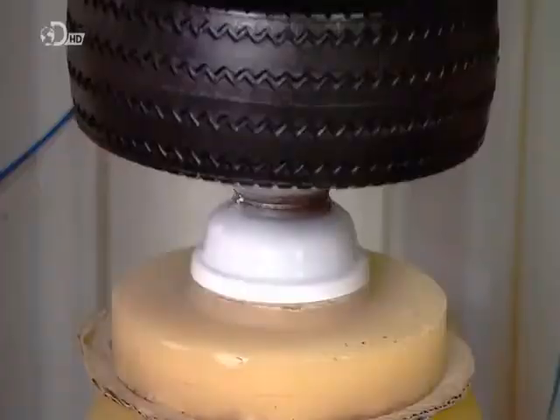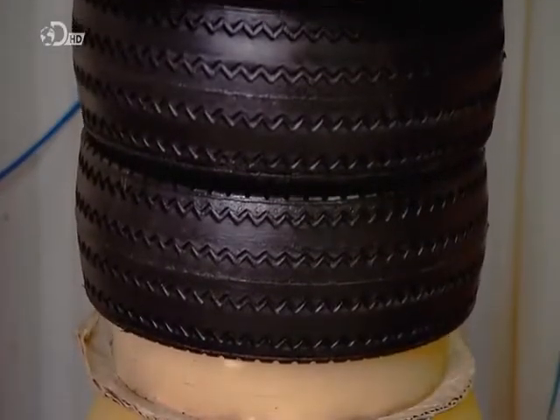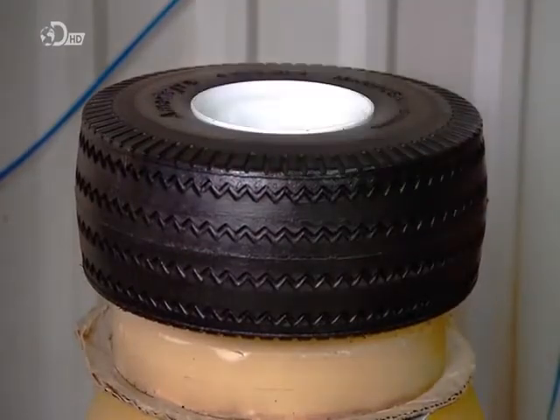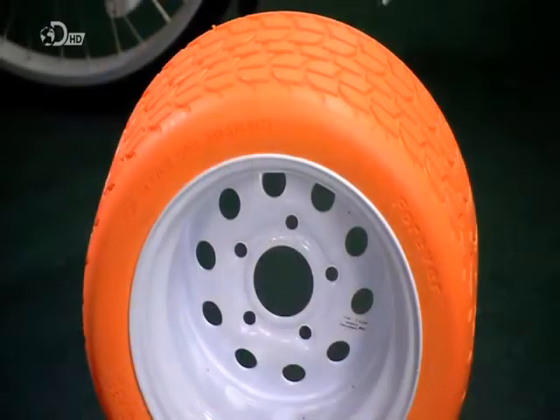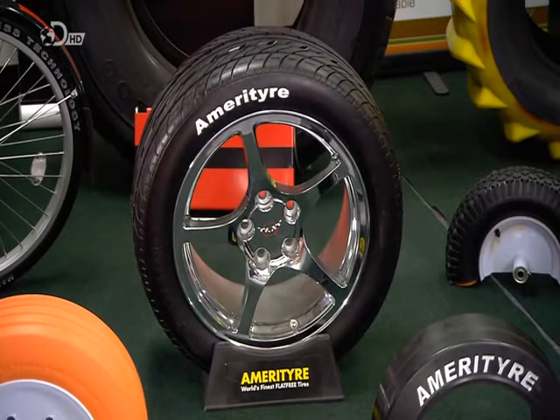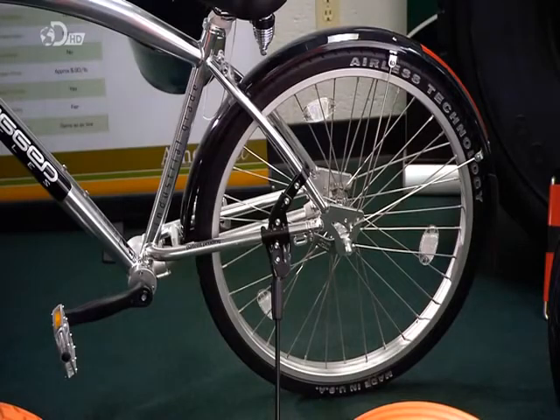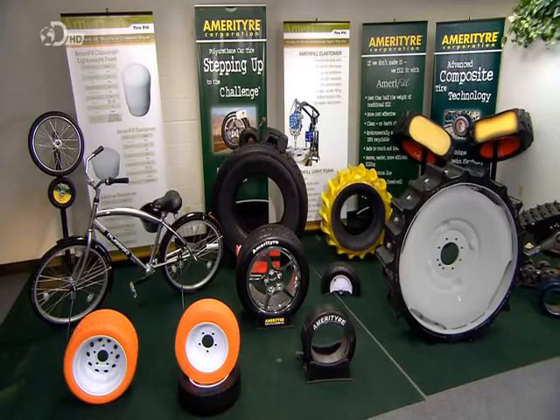Besides making the tyre flat-resistant, the closed-cell structure of this polyurethane foam doesn't absorb water, meaning wet conditions don't hamper their performance. The tyre is also UV-resistant and withstands high abrasion, and can last two to three times longer than an air-filled tyre. So you could say that all round, they're a winner.